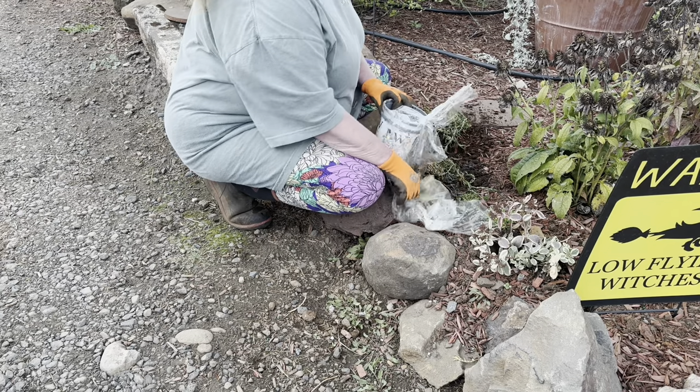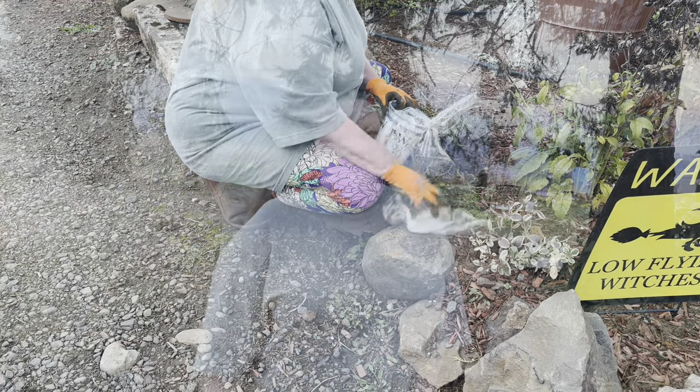And we are done! That's it for today. Thanks for watching, and until next time, feed the pollinators for me.